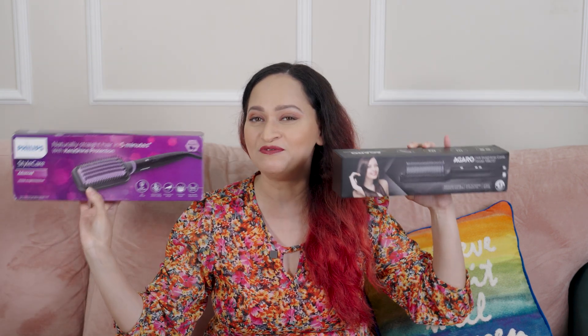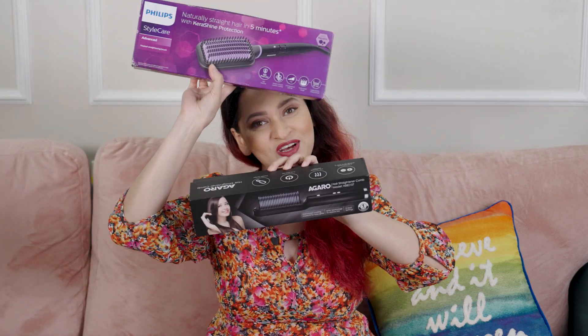If you want my detailed review and first impression, keep watching. I've divided my hair into two sections — on the left side I'm going to use the Philips hair straightening brush, and on the right side I'm keeping the Agaro hair straightening comb.